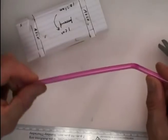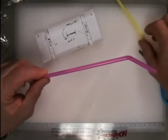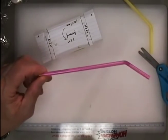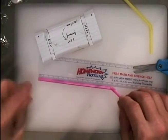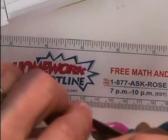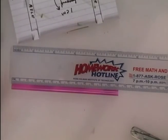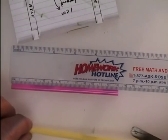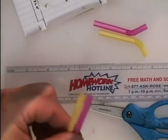Now grab your straws. Our straws have a bendable section — we don't need that part for the axle; we want only the straight part. Cut your straw to 13 centimeters long. Cut both straws so they are each 13 centimeters. You might want to save the extra pieces for accessorizing your race car later.